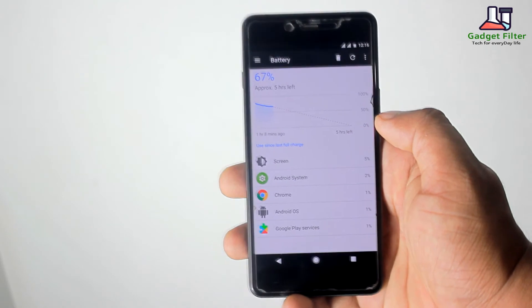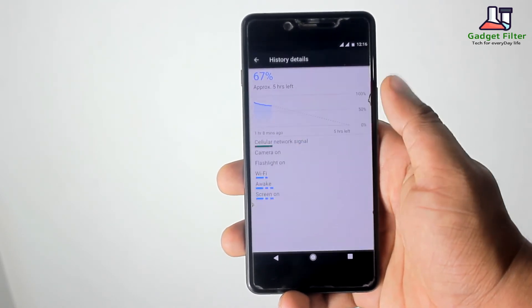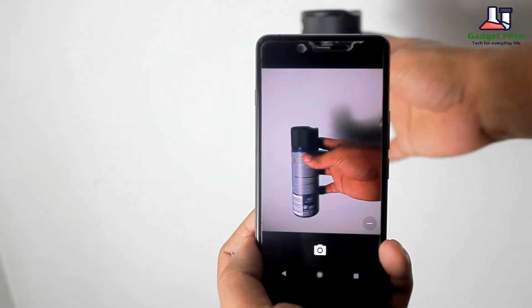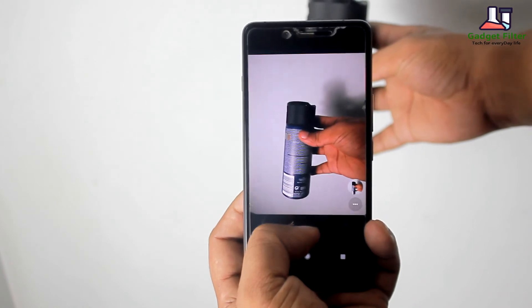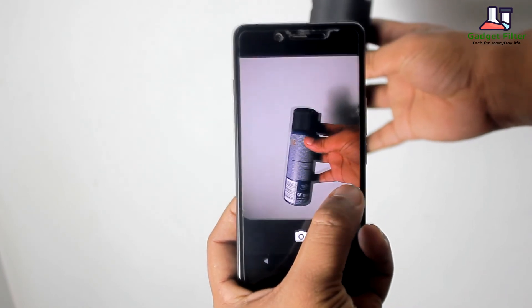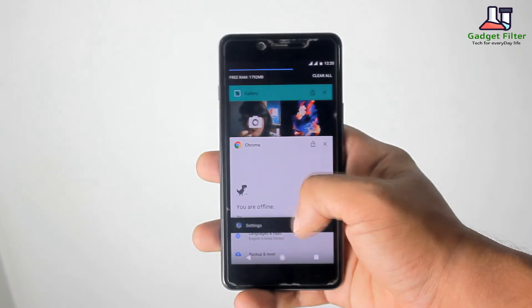Now, battery: this ROM comes with a decent battery life, though overall the battery backup performance is pretty much average. And the camera — I wasn't fully satisfied with it; the focus time is not great, but you can take some decent photos. The ROM itself is pretty smooth and fast — I didn't see any lag.